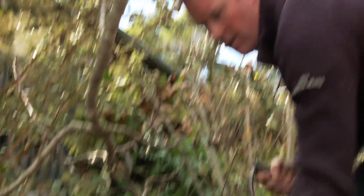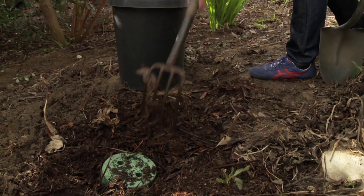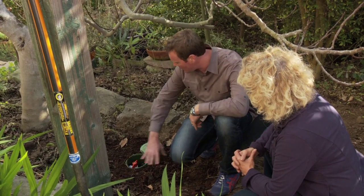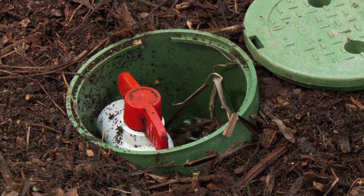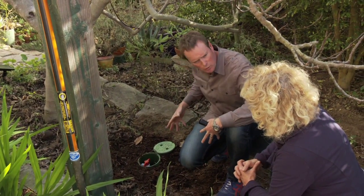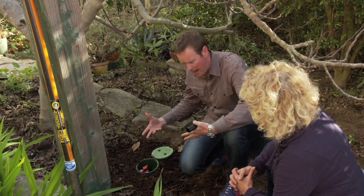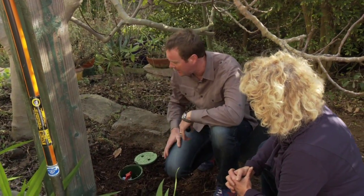Mulch is important — in a way it acts as a sponge for the grey water system. The water can flood the basin and be absorbed by the dry matter in the wood chips and other debris. It helps disperse water around the feeder roots of the tree, holds it there for a good amount of time, and releases it slowly into the soil to add nutrients that the tree needs to grow.